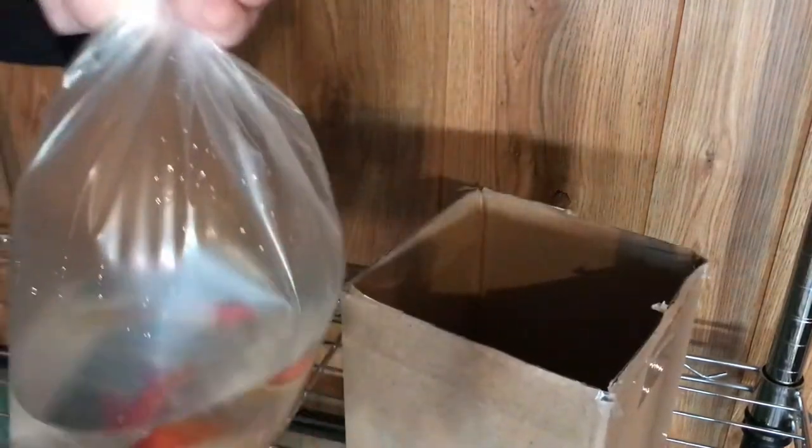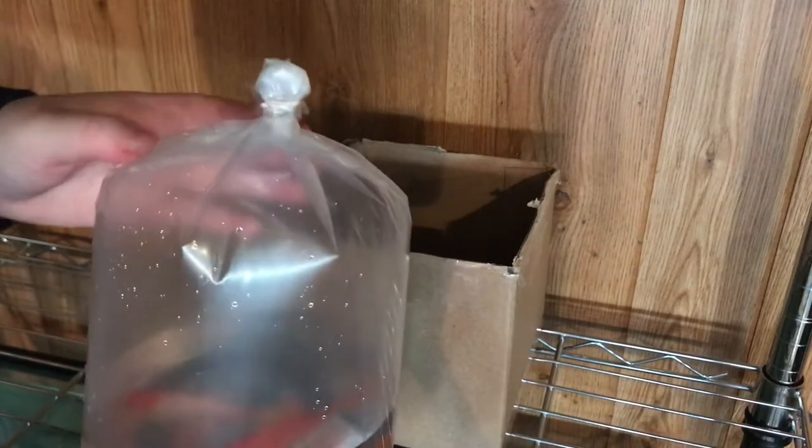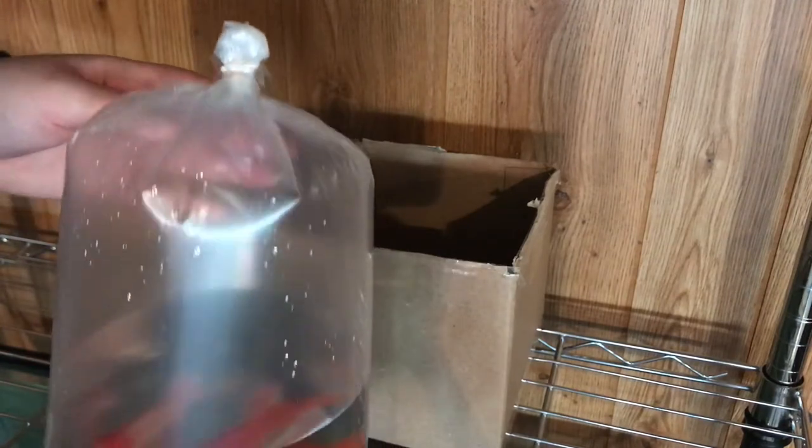Then you just want to put your fish in the bag. To trap air in, you just want to catch the air in the bag and twist the top, then secure it with a rubber band so none of the water or air can escape from the bag.